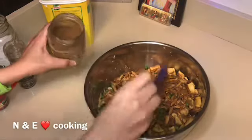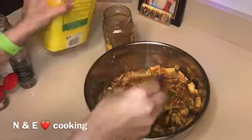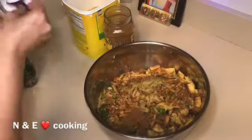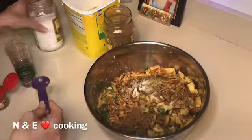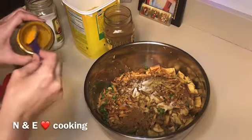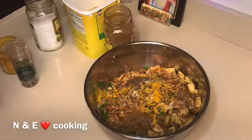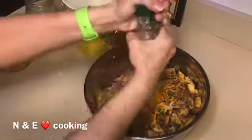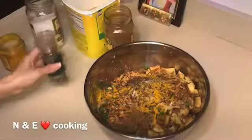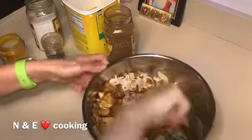We're going to add one tablespoon of biryani spice, half a tablespoon of chicken bouillon powder, half a tablespoon of salt, less than half a tablespoon of turmeric powder, some allspice, and some pepper. Mix it all together, then set this aside.